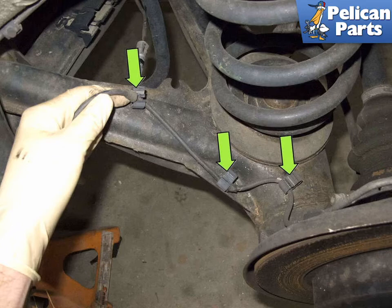Next, remove the ABS sensor wire from the plastic clips on the control arm (green arrows). Spread the clips to open, then pull the wire out.